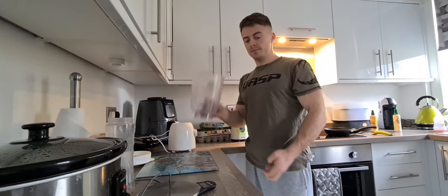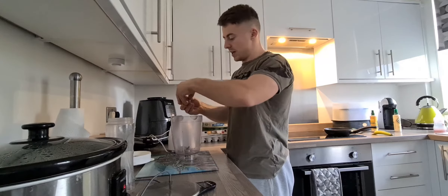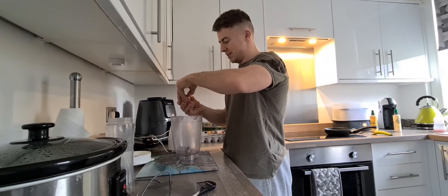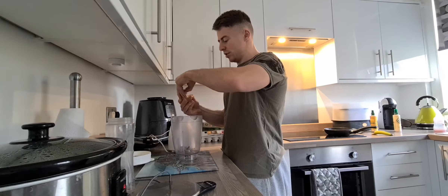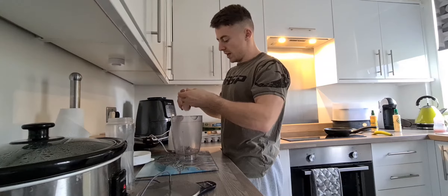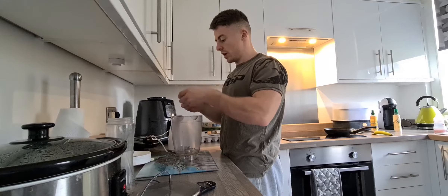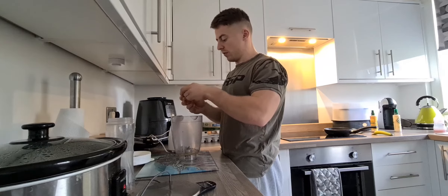First thing you're going to do is get your blender and an egg. You're going to crack the egg into the blender. All you're going to do is put the white in. If you have liquid egg whites, even better. But just take one egg and take the white from it.